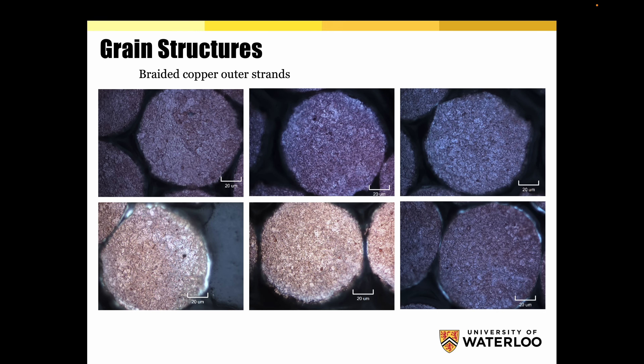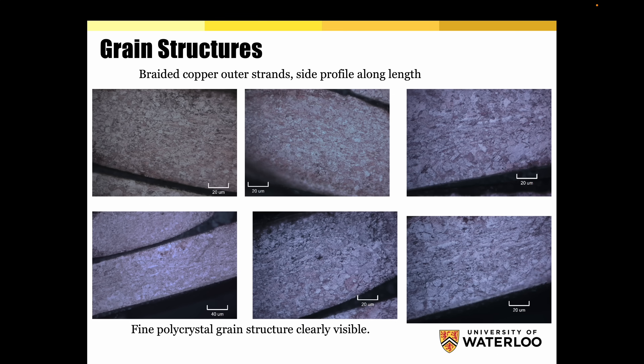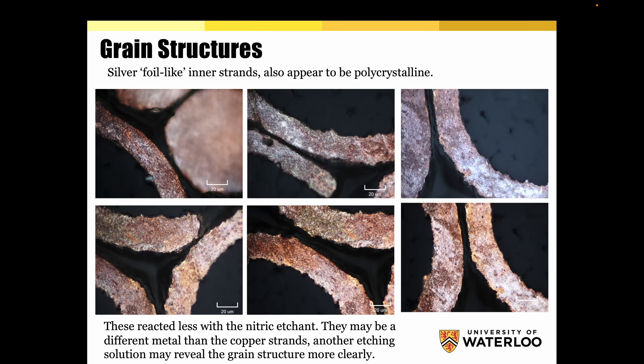These are the outer strands. As we get closer, we start to see that there are a lot of grains — fine polycrystalline grain structure clearly visible. So we have a lot of grains here; there is not a monocrystal situation. The inner C-shaped silver foil-like inner strands also appear to be polycrystalline. These reacted less with the nitric etchant — they may be a different metal than the copper strands. Another etching solution may reveal the grain structure more clearly, so we're not even sure what these are.